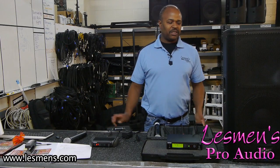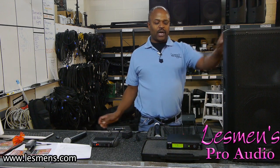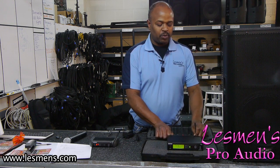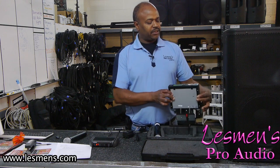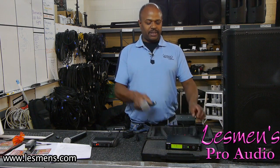Hello today. I am Richard with the Lessman's installation department and we'd like to talk today about wireless mics. We get a lot of questions about wireless mics and what are the best ones. This is particularly one of my favorites. It's made by Shure and this is the SLX version — the SM58 capsule with the SLX receiver.